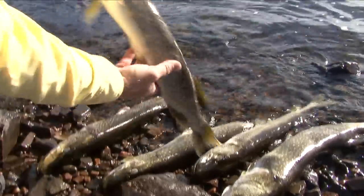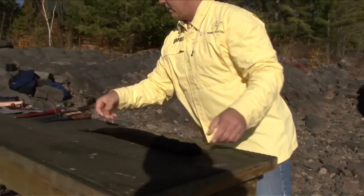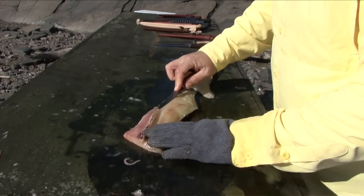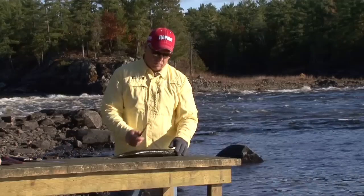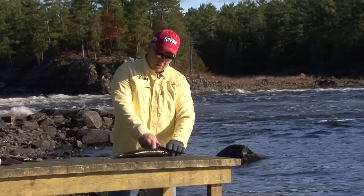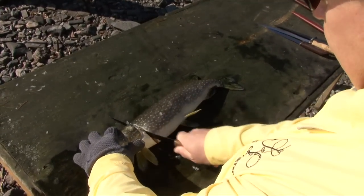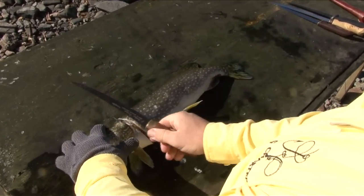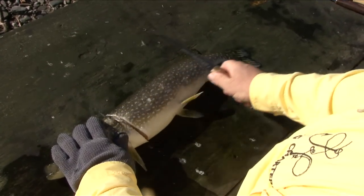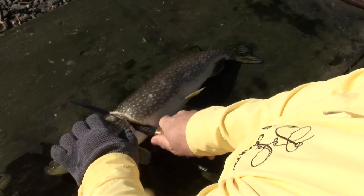The first technique is taking the fillet, slabbing it off the side, and then taking out the rib cage and also the Y-bones. The first cut you're going to make is just behind the head where the flesh starts — a diagonal cut straight down. Then take the knife once it comes down and hits the backbone, all the way to the end to take off the fillet. So it's down, turn the knife and cut.